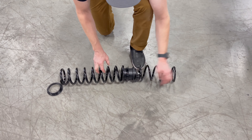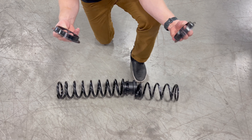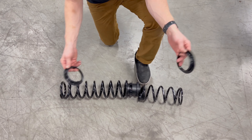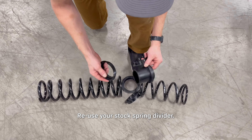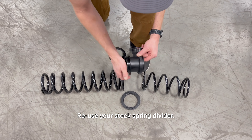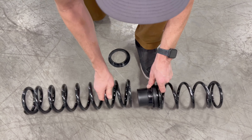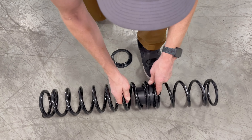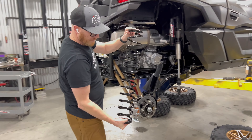Here we have the rear spring package laid out. You're going to have some reducing rings — these adapt the larger coils to the smaller hardware. The factory divider gets reused; you'll have one of these reducing rings on each side to make it fit the larger diameter spring, and one on each end, and that goes back onto the shock just like your stock setup.